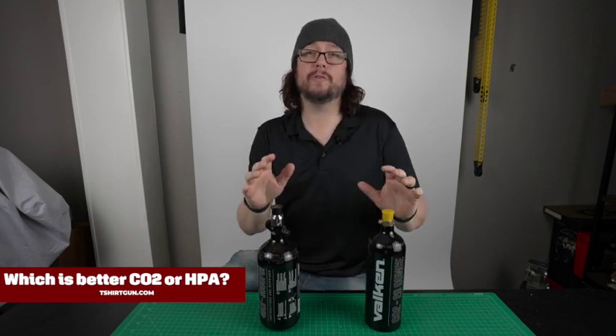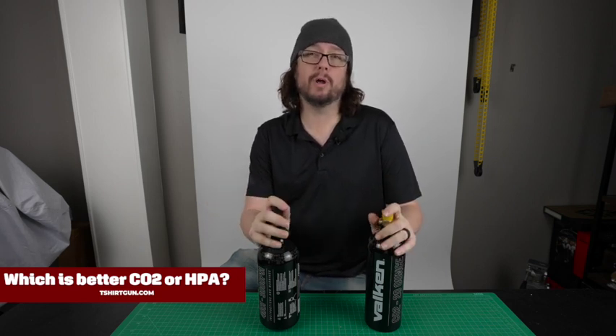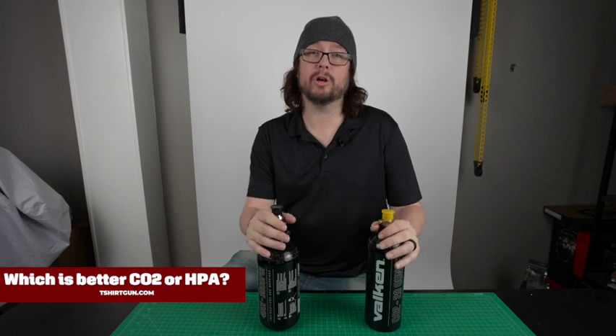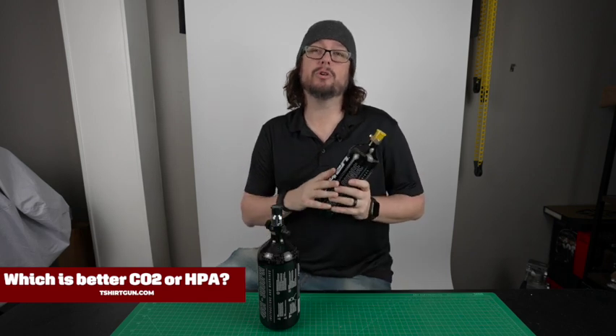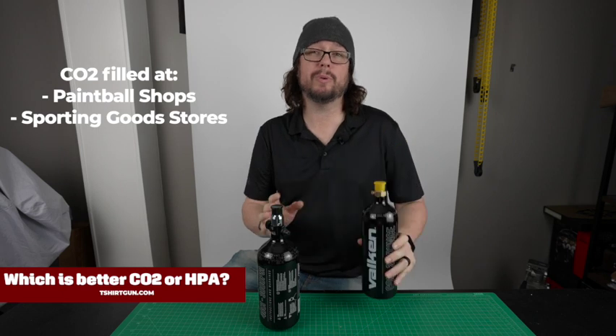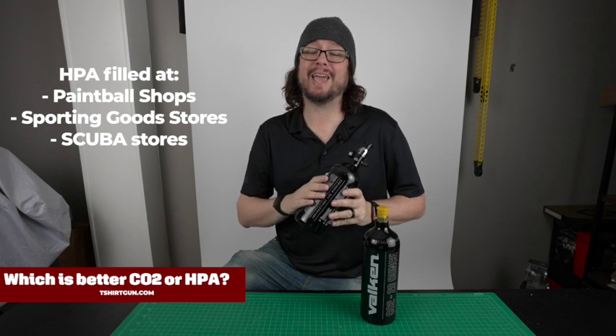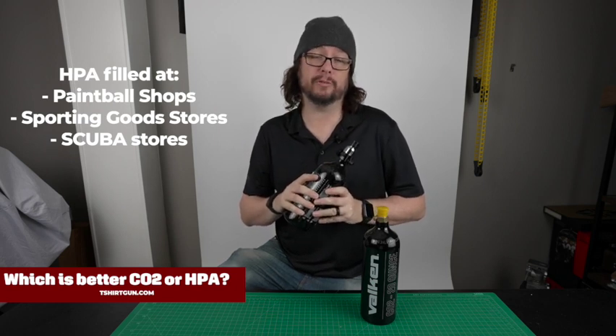To answer that question, the first thing we would ask is: are you going to be filling the tanks yourself or having them filled? If you're having them filled, it really comes down to what air source is readily available in your area. To fill CO2, paintball shops and sporting goods shops are going to be your best bet. With HPA, you've got paintball shops, sporting goods shops, and the addition of scuba shops.